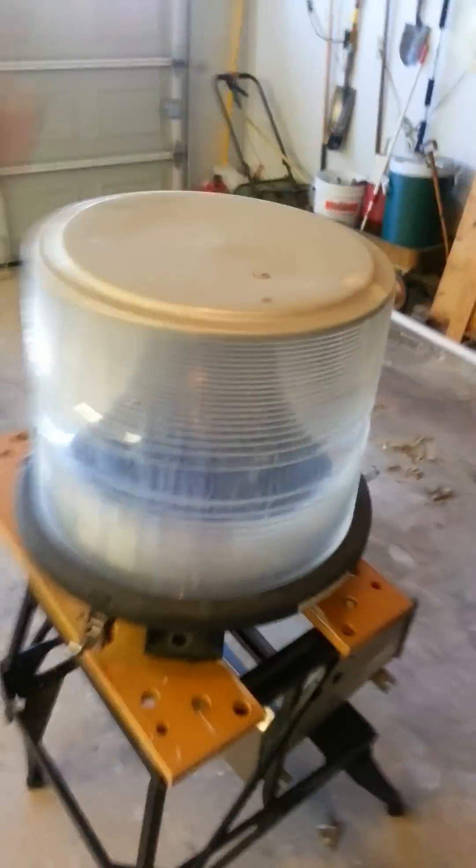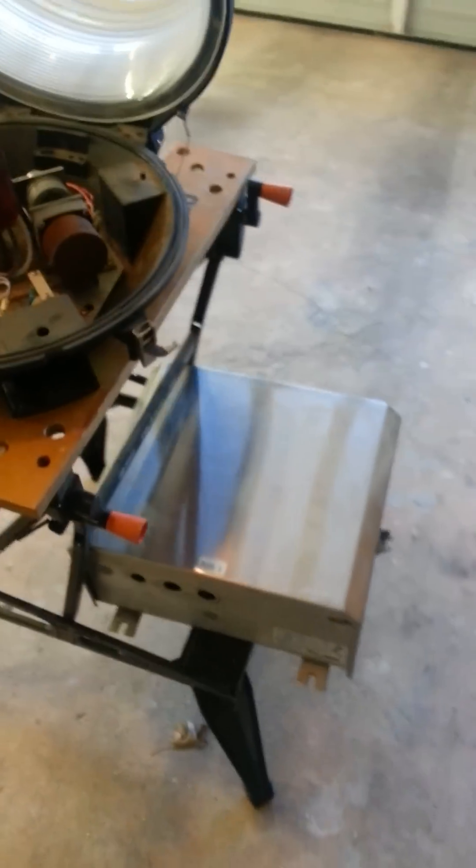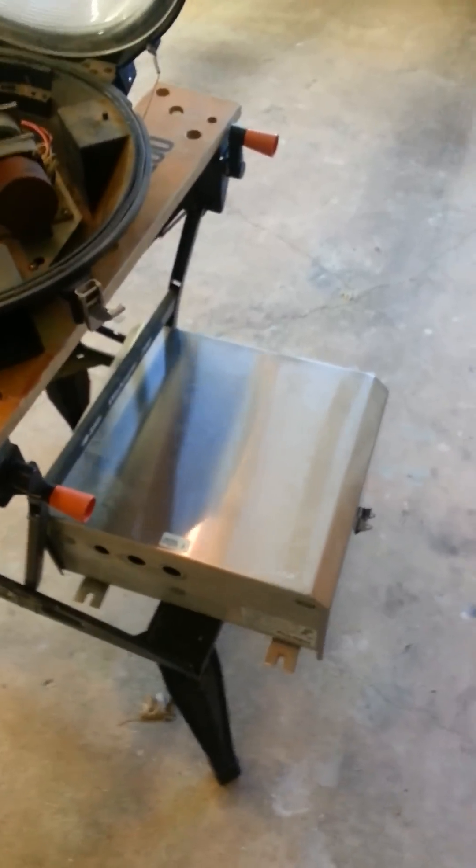It's basically just a really big strobe light like you'd see on a utility vehicle. It runs off DC because it's a strobe. The control box is down there and I'll have to make another video explaining that later.